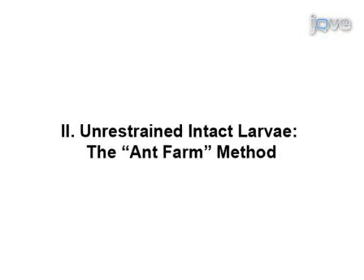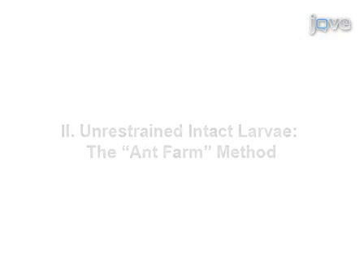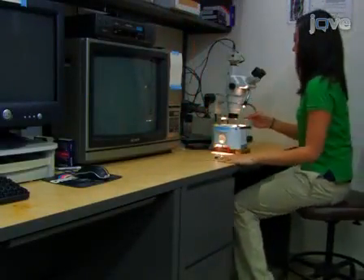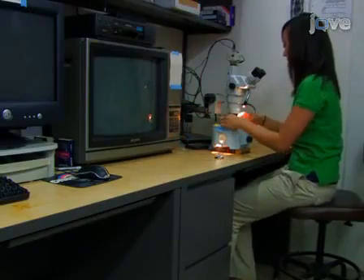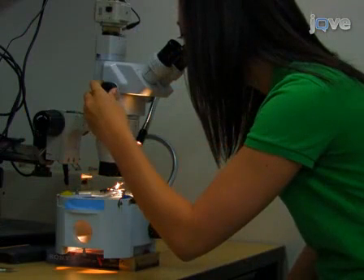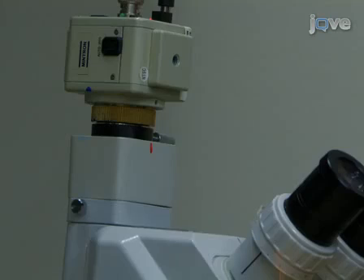The following unrestrained method is called ant farm, because the larvae are visualized within one focal plane. For best visualization of the larvae, use a dissecting microscope with a 2x base objective and a 0.5x tube objective for the best spatial resolution and magnification over a 1cm by 0.5cm rectangle.